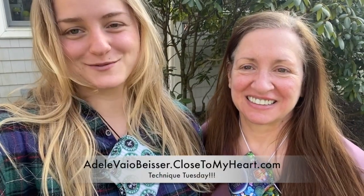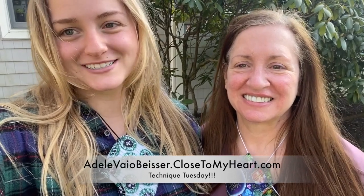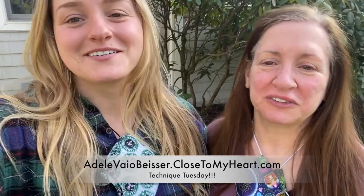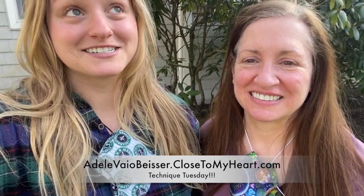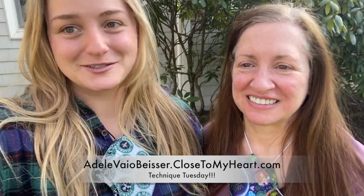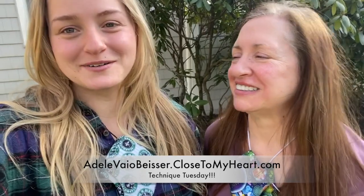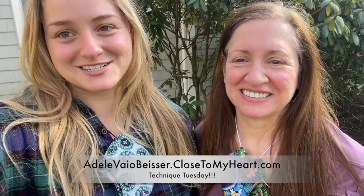That is just our storing tip, and that's Technique Tuesday. Thank you for watching — we hope you enjoyed. If you have any questions, please let us know in the comments below. Remember our virtual weekend at the end of this month, April 23rd to the 26th — we're excited about that. Also, Close to My Heart has their album retreat out; if you would like to join us for that as well, check out the information below.